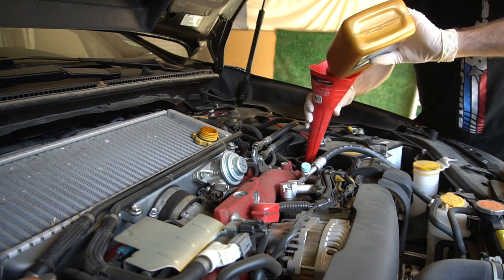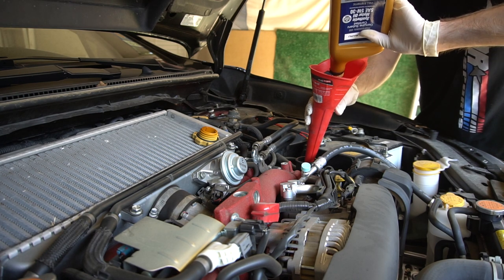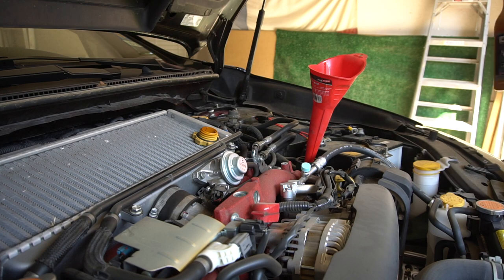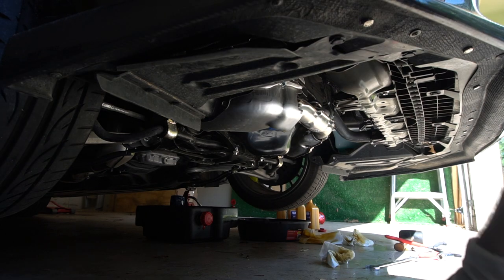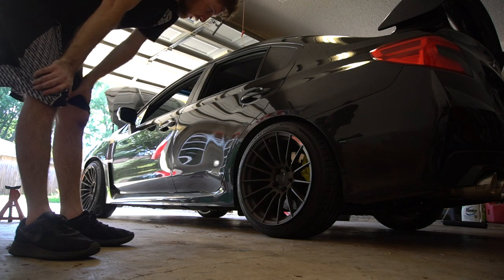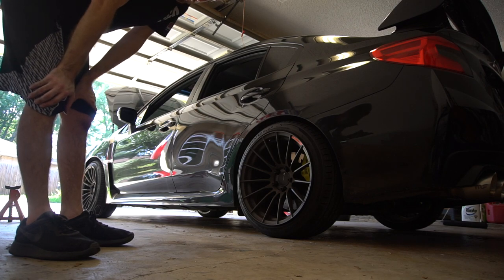This is the fourth quart — we'll put in a half and then check the level. I did a quick check and the oil looks good. I'm going to go ahead and start it and make sure we don't have any leaks. All right, everything looks good. We lowered it back on the ground so I could break all the lug nuts loose. I'm going to rotate the tires — just put the fronts to the back and the backs to the front.